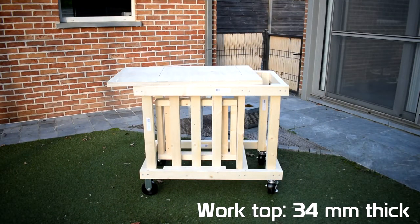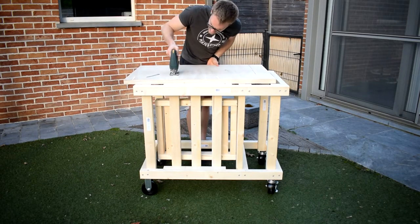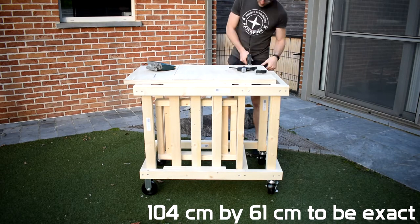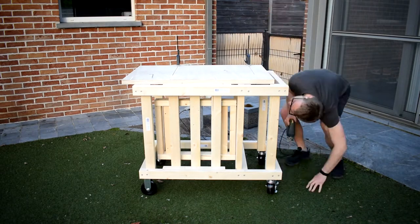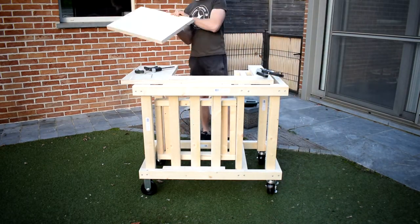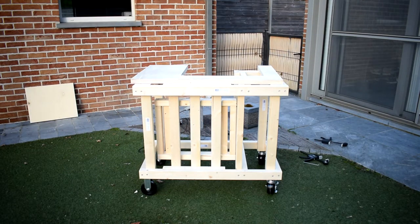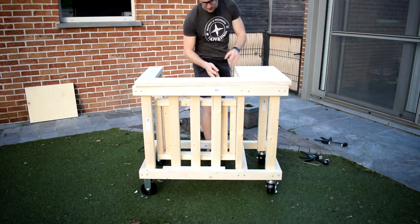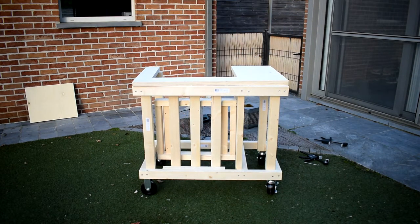For the tabletop I used plywood that is 34 millimeters thick. I got a piece that is 60 centimeters by one meter. I cut out the insert for my miter saw, and then I used that cut-out as a base for my miter saw — so you have the outside piece and you have the base for the miter saw.